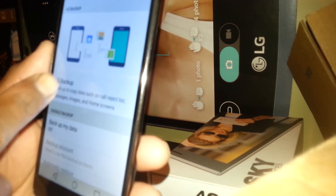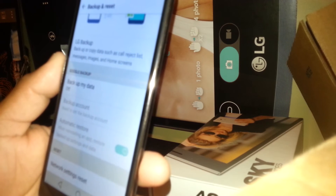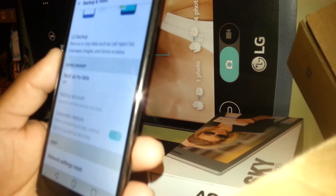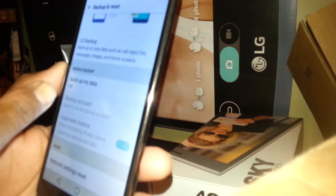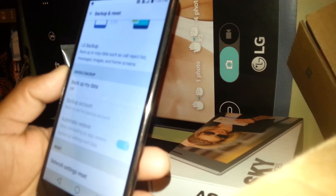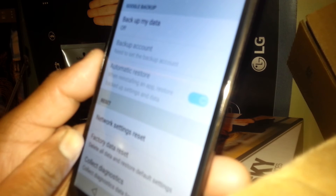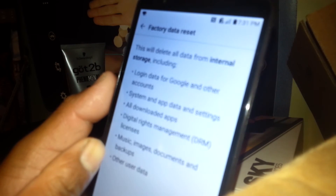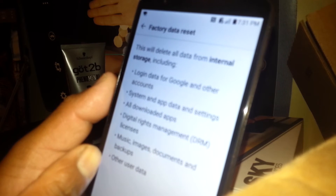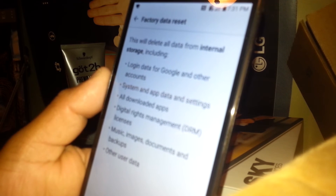You'll see LG Backup — you can use LG Backup. Backup My Data is off because there's no email address stored in this phone yet. If you already registered an email address previously you should see that email address here and backup should be on. Now scroll down again and Factory Data Reset is at the bottom. Touch Factory Data Reset — this will delete all data: internal storage, login data, Google and other accounts, system and app data, settings, all downloads, apps, DRM license data.